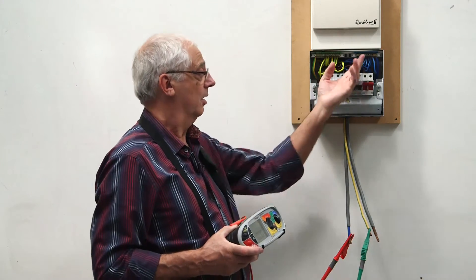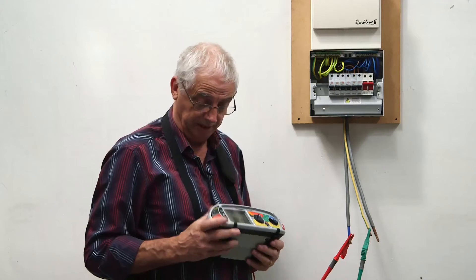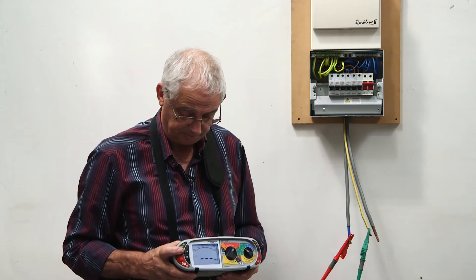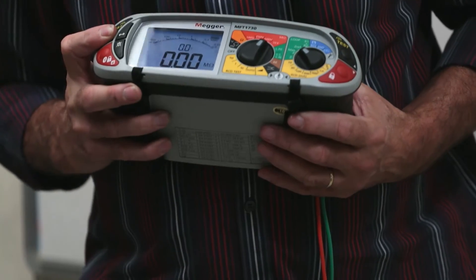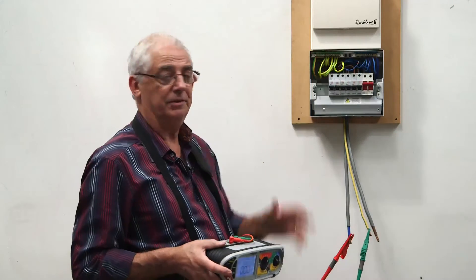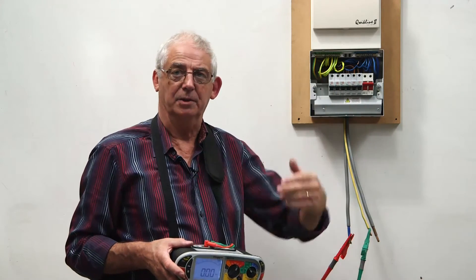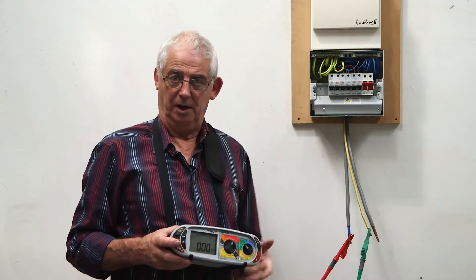Because it's nearest to me, I'm going to take out the closest circuit first, do a test, and I've still got the fault. So clearly it's not this circuit. I put that one back, take the next one out, and just work my way along.